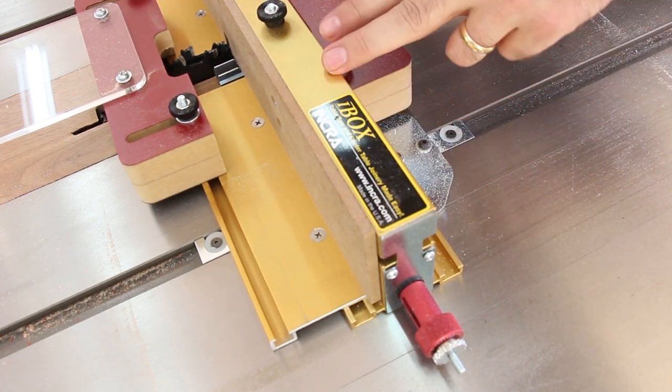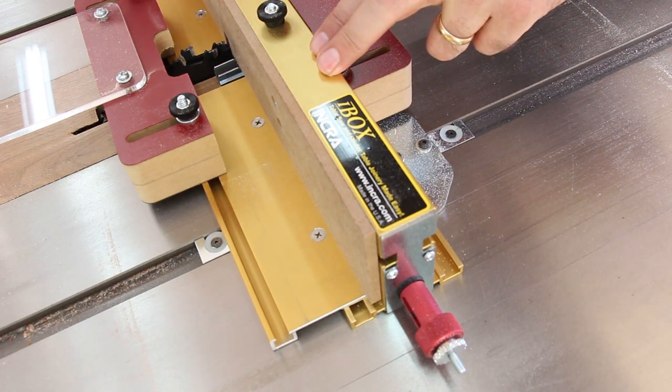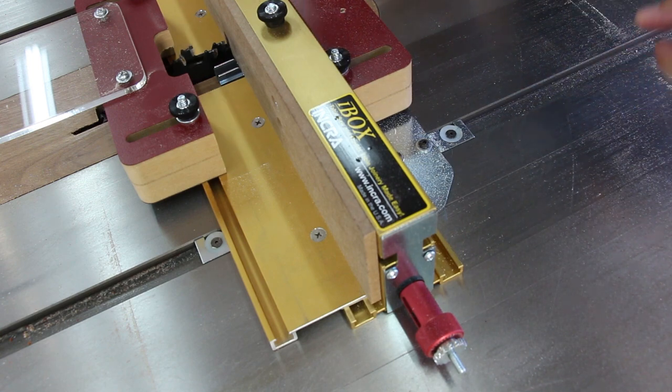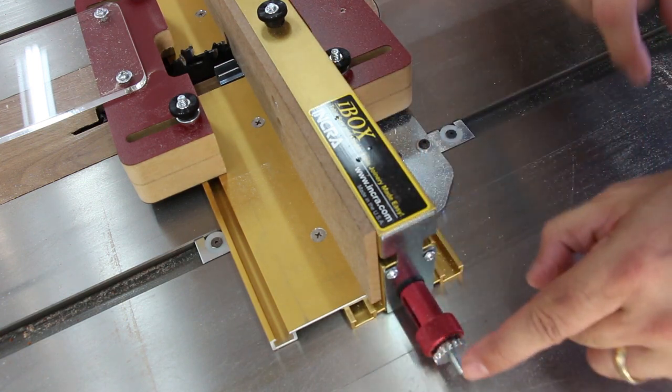The first thing you need to do is calibrate your iBox, and you only need to do this operation once unless you move your iBox to your router table. All you need to do is, with the pin plates closed, move the pin plates into the side of the dado set so that they just barely touch the side of the blade. To do that, you hold the red knob still and rotate the silver knob.